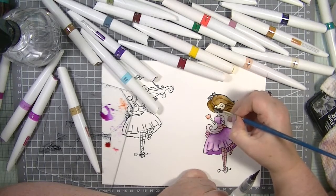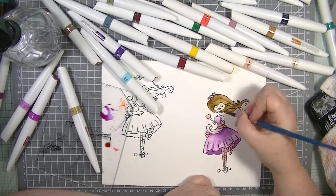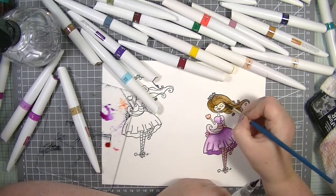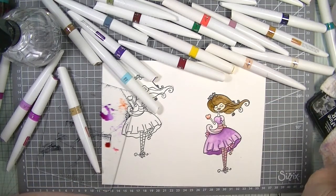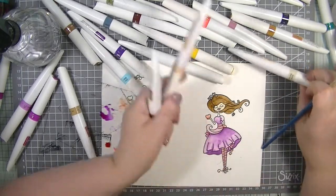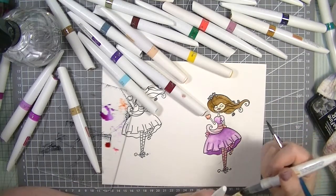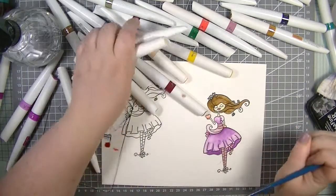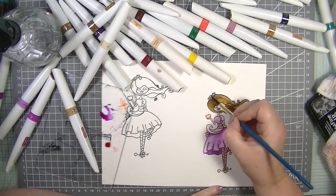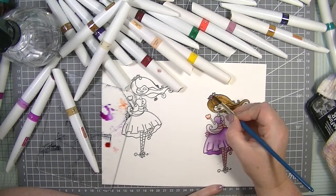I'm not very good at doing hair yet — I've got so much practice to do. But I think she's looking gorgeous. I just realised I missed her neck — I think we used Vanilla Sundae for the skin. Let's colour her neck in. For the eye colour, I think that colour will do — we'll just mix a little bit of that in.